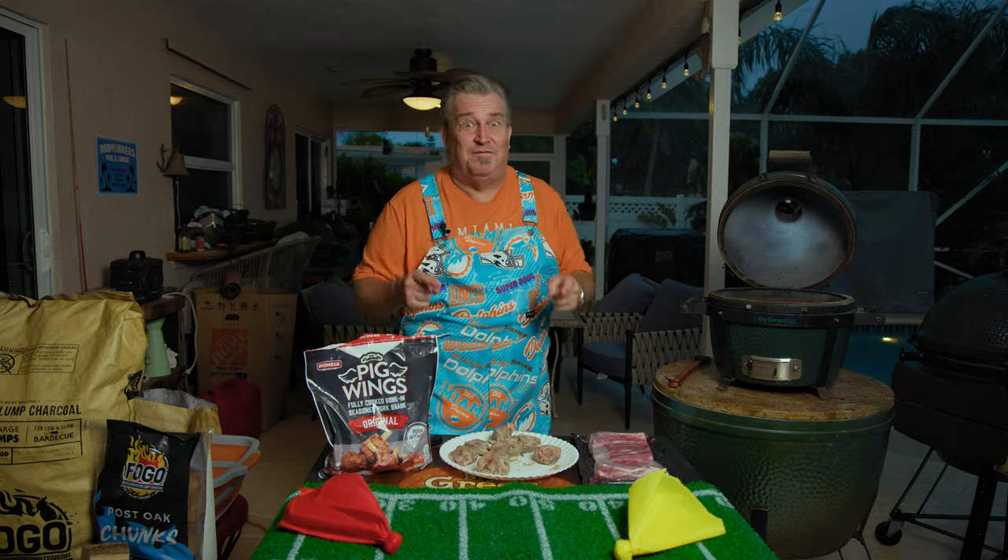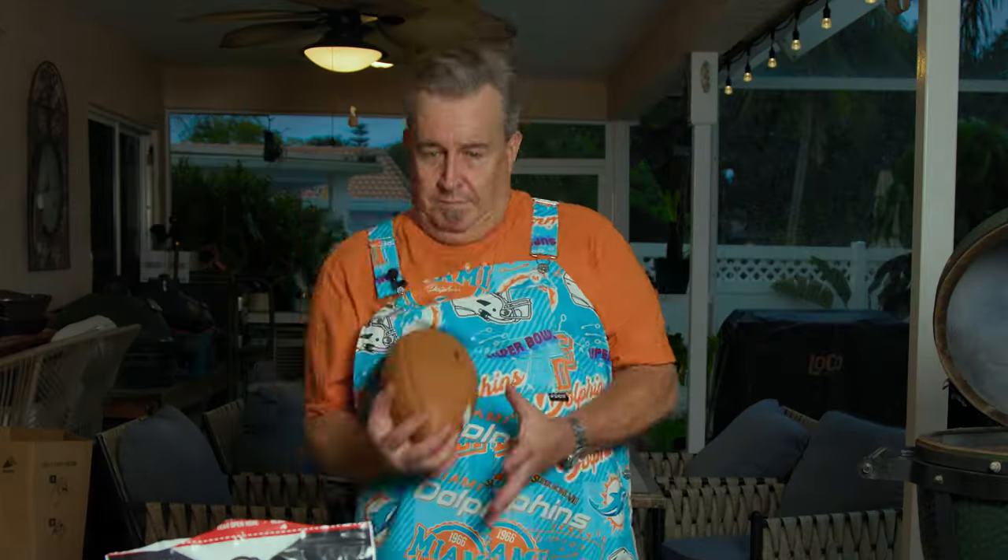Hey everybody, welcome back to another week of the FOGO Life. Today we're making tailgate videos!